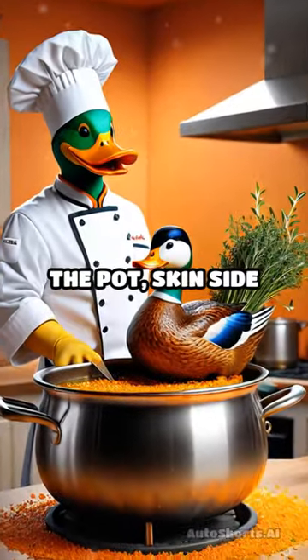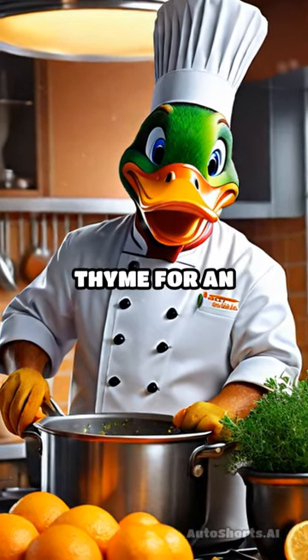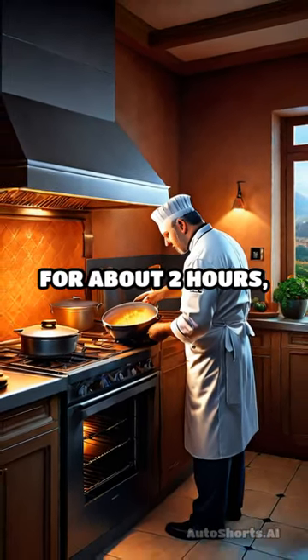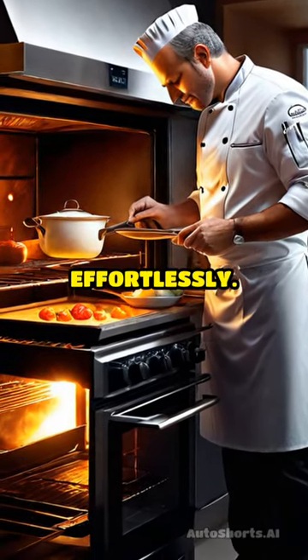Return the duck to the pot, skin side up, and add orange zest along with sprigs of fresh thyme for an aromatic touch. Bring to a gentle simmer, cover, and braise in the oven at 325 degrees for about two hours, or until the meat is tender and falls off the bone effortlessly.